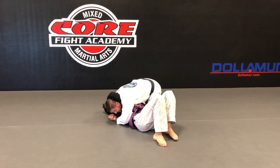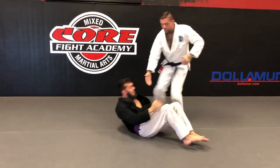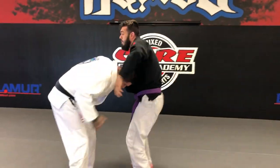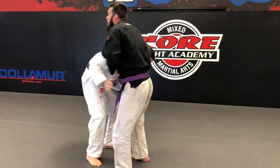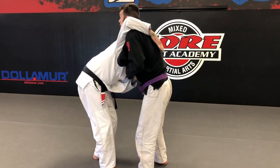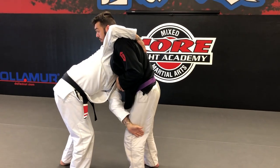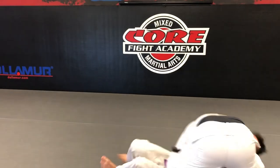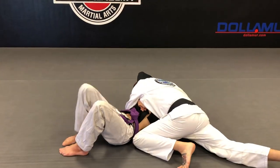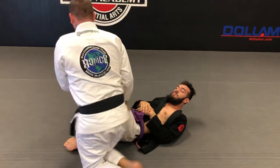I come around his side, put him down, bite my chin into his ribs, connect my hands, and drop my shoulder — that's the von flue choke. So from standing: he grabs the guillotine, I block his hips, reach over his back, defend the choke, come around the back of his leg, trip him up, put him on his back, and get the choke.